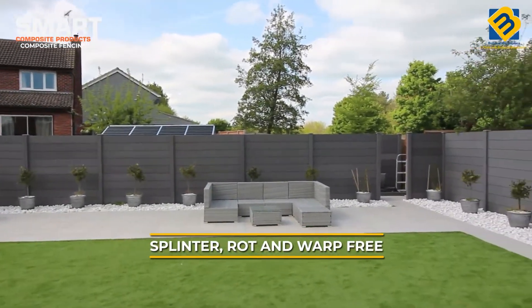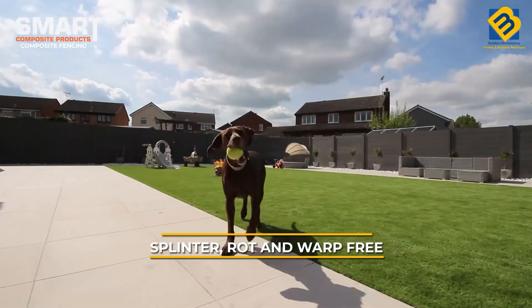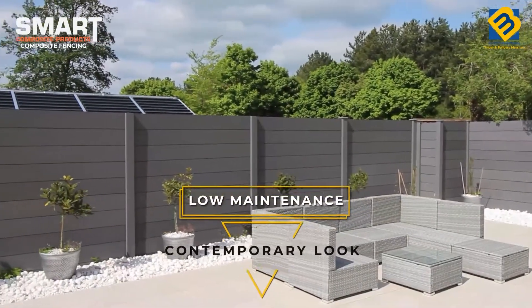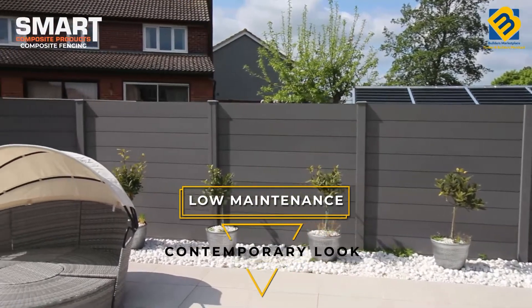Not only is our composite fencing splinter, rot and warp free, but it's far more durable when compared to traditional timber fencing. Due to its sustainability, composite fencing is low maintenance and adds a premium contemporary look to your outside space.